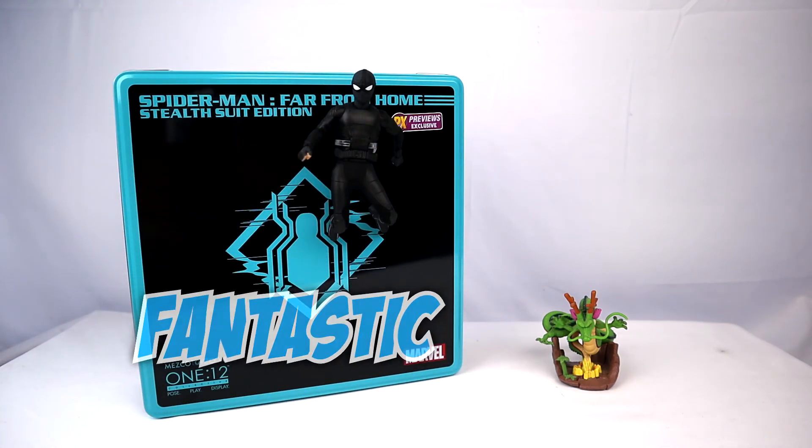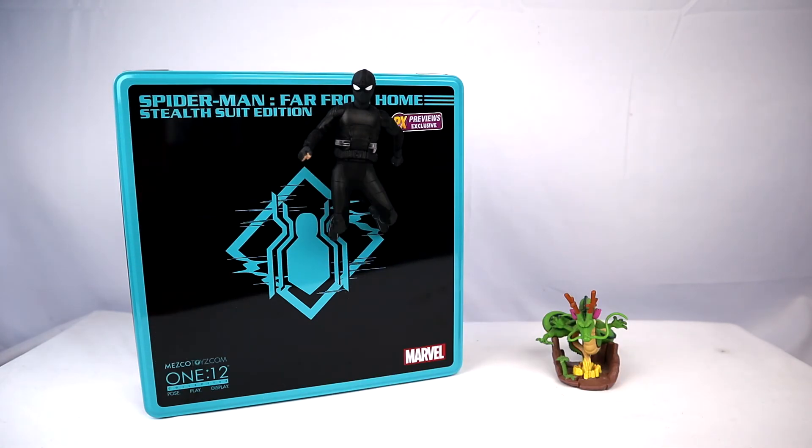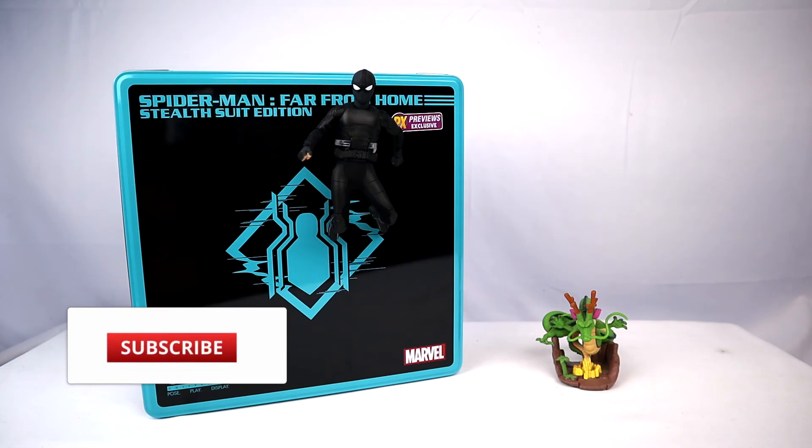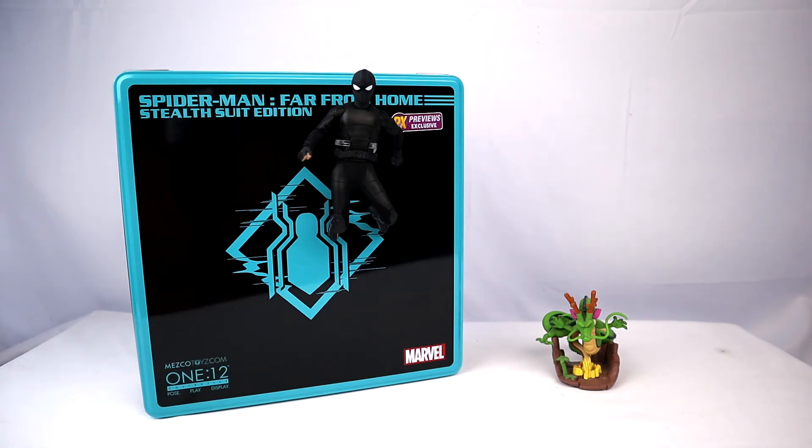Today we're looking at the Mezco Toys Spider-Man Far From Home Stealth Suit edition — this is a preview exclusive. This figure is amazing, I don't know how else to put it. Sorry for my voice, I just woke up with it sounding like this. We're going to go over his accessories, articulation, and his costume — yes, his actual fabric costume, not paint apps.